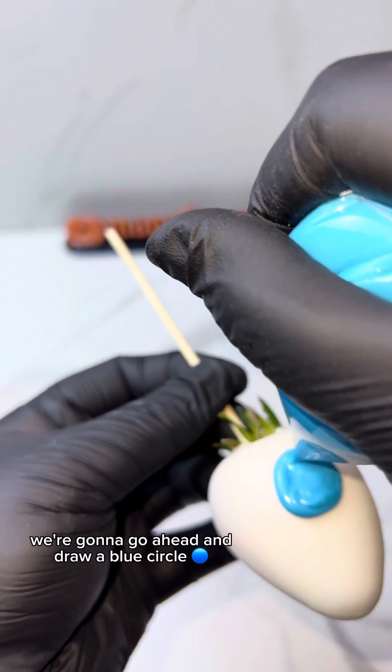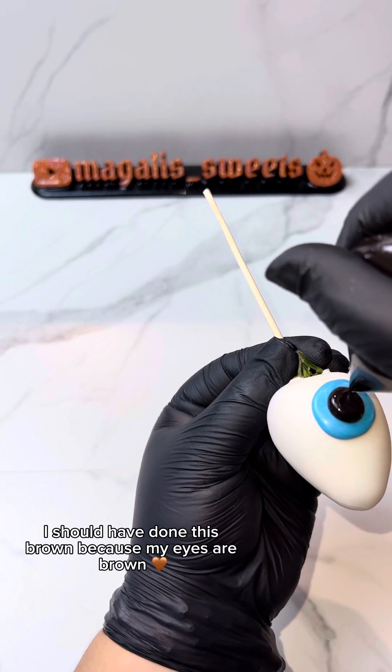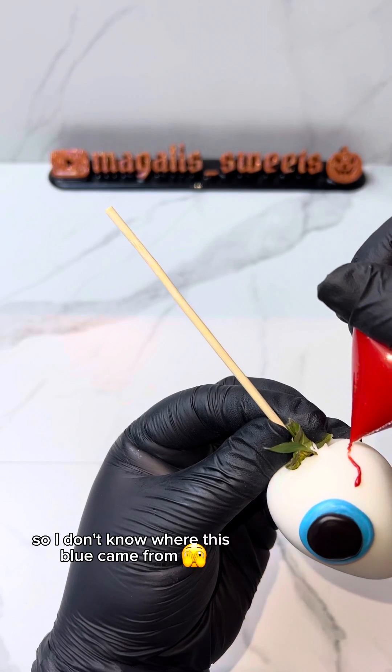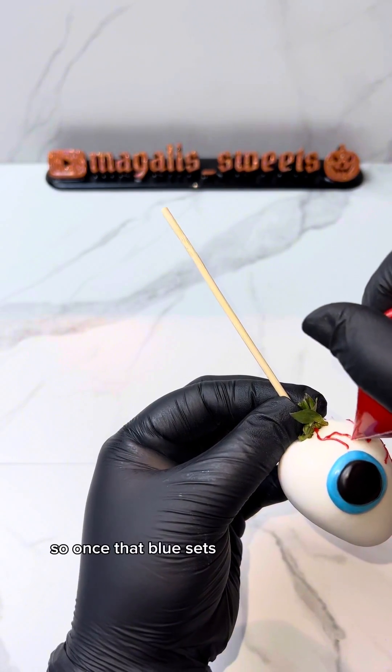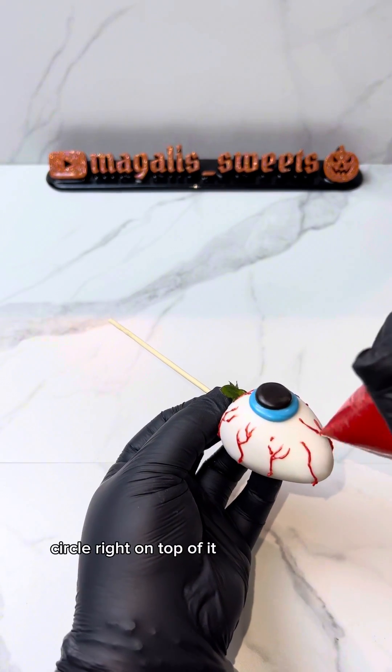Right in the middle we're gonna go ahead and draw a blue circle. Honestly I should have done this brown because my eyes are brown, so I don't know where this blue came from, but we're just gonna roll with the punches. Once that blue sets, you're gonna go back and do a black circle right on top of it.